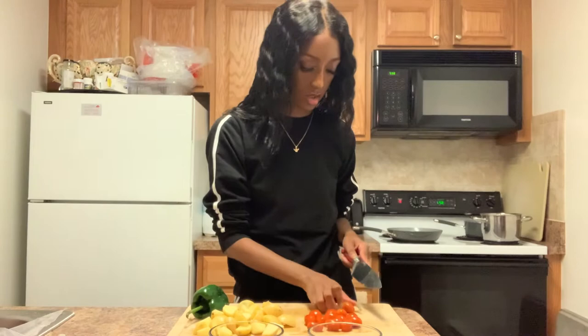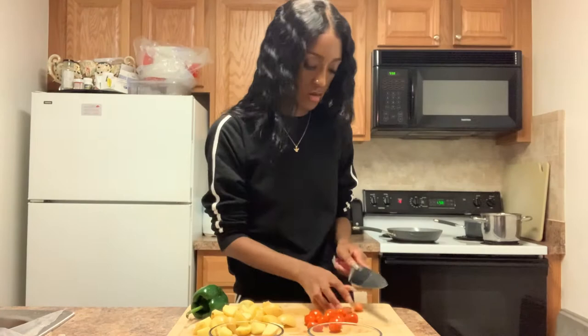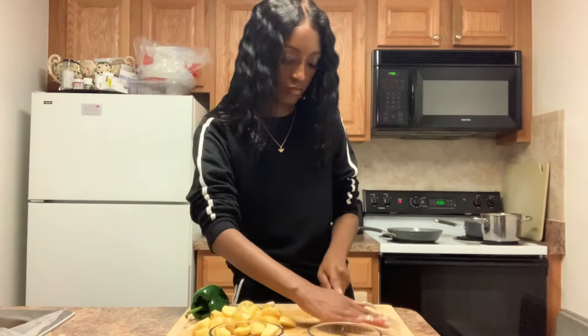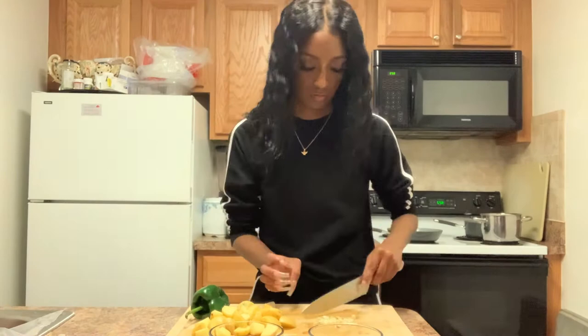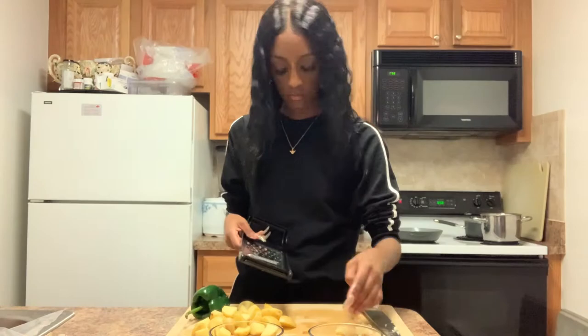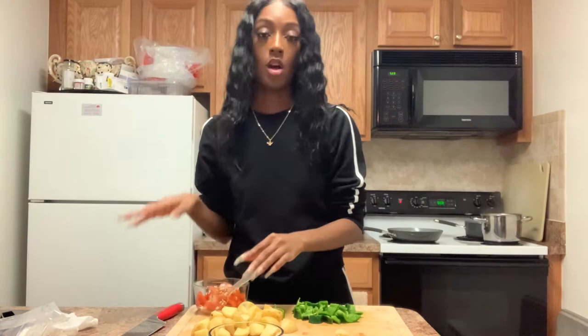With the tomatoes, we're going to mix them with the garlic, so put them in a little bowl together. After you've halved the tomatoes and chopped up one of the cloves, combine them in the bowl, add salt and pepper to season, stir it up, and just let it marinate.